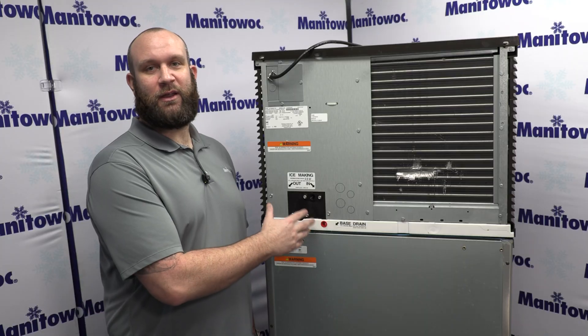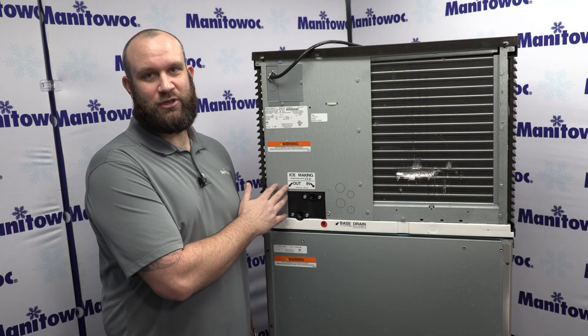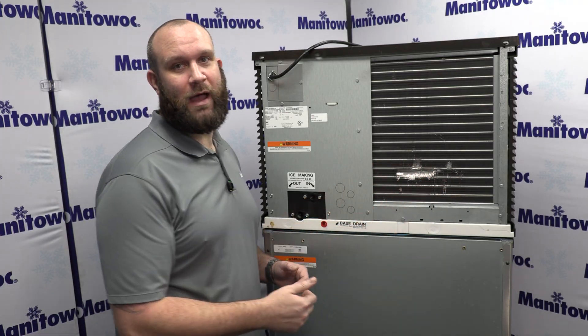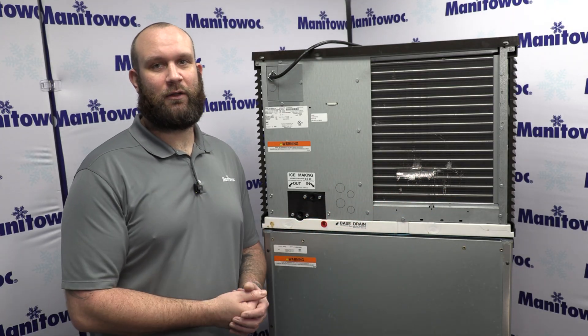Now that we've covered the three connections on the air-cooled machine, we're going to go out to the lab and take a look at a water-cooled machine so you can see the two extra connections on those style units.